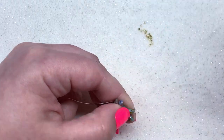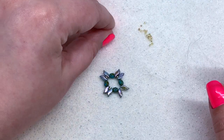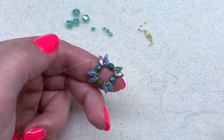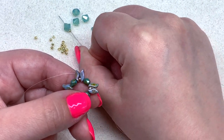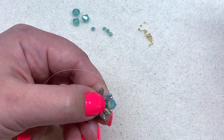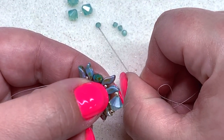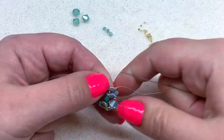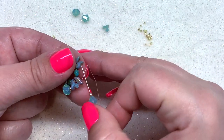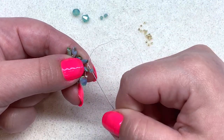We're going to move on to the next layer. We need our six millimeter bicones, three millimeter bicones, and 11-0 seed beads. To fill in the gaps: pick up an 11-0, then a six millimeter bicone, and an 11-0, then go through the next Storm Duo through the outer hole. Then insert a three millimeter bicone between the pair of Storm Duos — pick it up and go through the next Storm Duo. Repeat this all the way around.